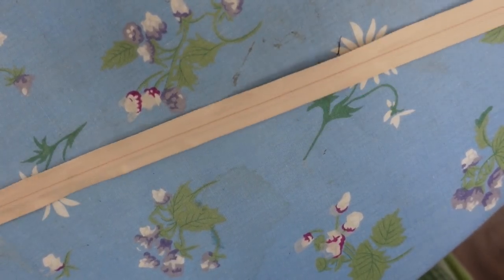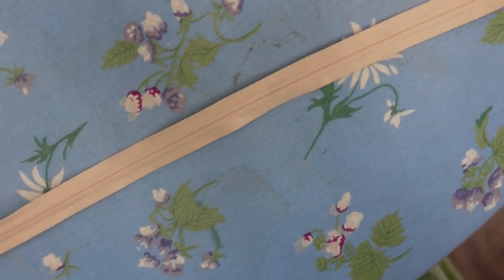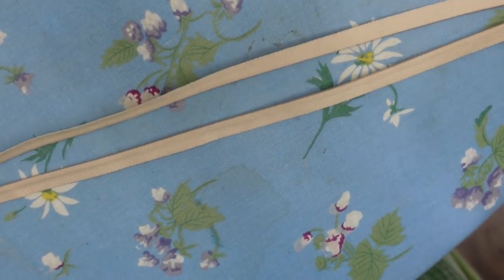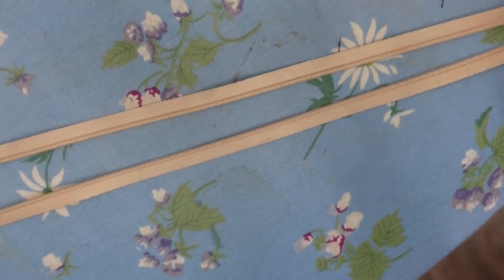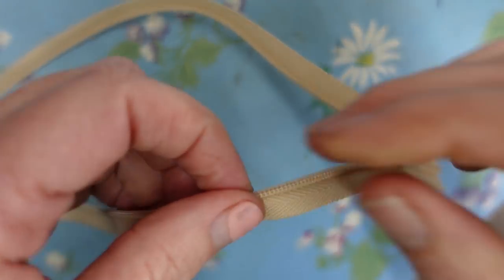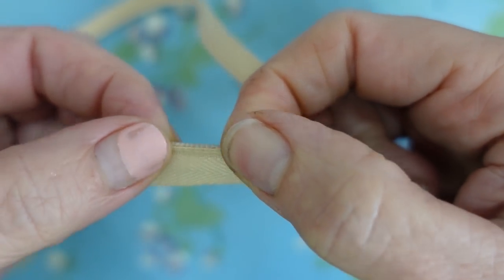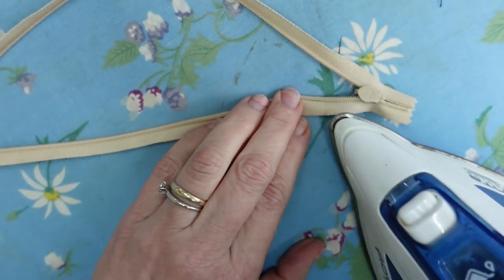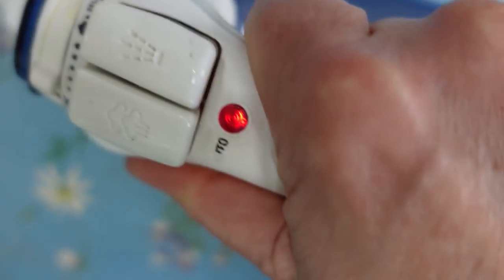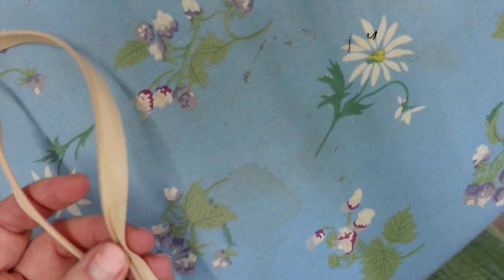Alright, so we're ready to start dealing with our invisible zipper. Mine is actually a couple inches longer — it calls for 22, I think mine's 24, but that doesn't matter. If it was too short it might be an issue, but too long is not. So the first thing I want to do is open it up and flip it upside down and iron it. I'm going to be pressing the back side — on an invisible zipper, if you've never dealt with one, it wants to curl closed like that. And I want it to be open. So that's why we're ironing it. Once you've got your zipper ironed, don't zip it back closed because as soon as you do it's going to recoil itself and you'll be back to where you started.